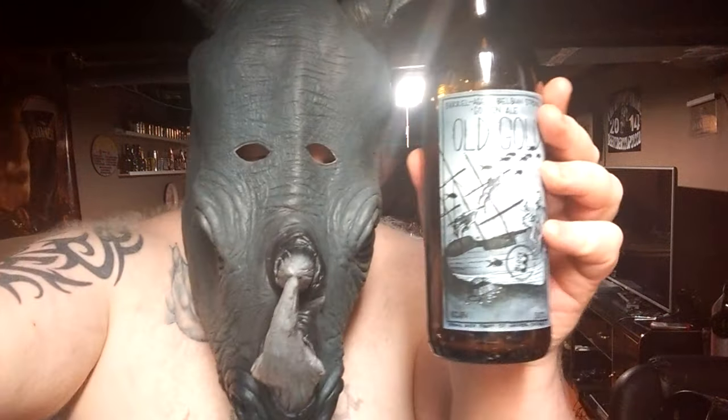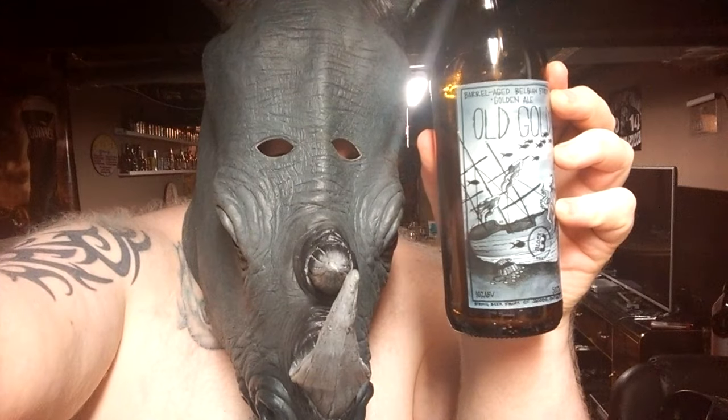I mean Old Gold — about an 8 out of 10 on Old Gold. Yes, an 8 out of 10 for Old Gold. Thank you guys for watching. Have a wonderful, wonderful evening. This has been the Rhino, looking at Old Gold. Bye!